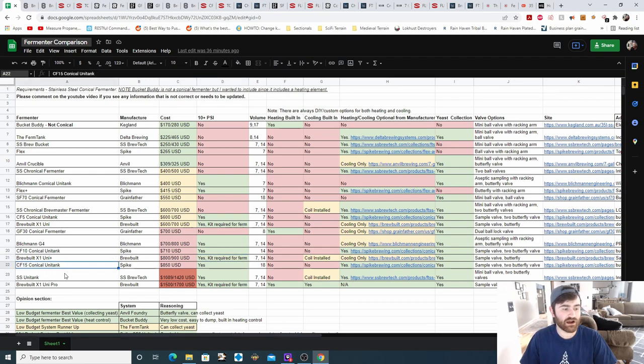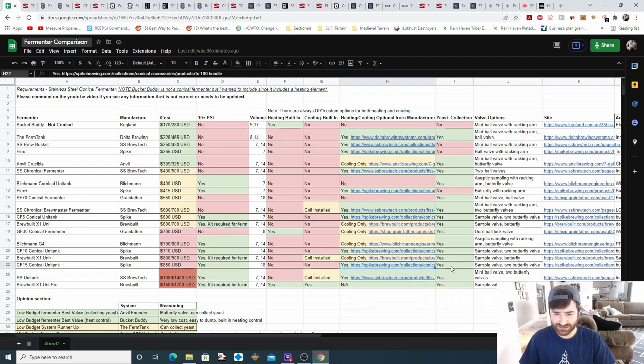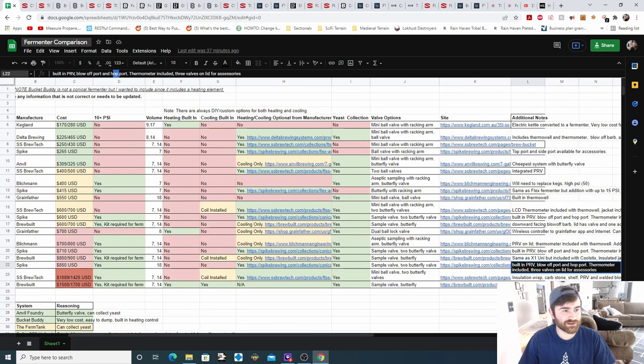Next is the CF-15 conical fermenter unitank from Spike at $850, their most expensive option. It is an 18-gallon fermenter. No heating or cooling built in, but they do have heating and cooling options available from the manufacturer, as with all Spike fermenters. Yeast collection is available with a sample valve and two butterfly valves. It's similar to the CF-10 but larger — that's really the theme with Spike's lineup: similar fermenters that just get bigger in size. Additional notes: built-in PRV, blow-off port, hot port, included thermometer and thermo well, and three lid valves for accessories.